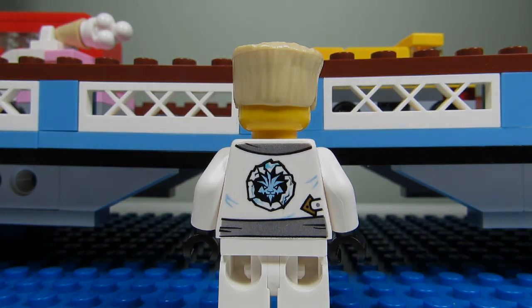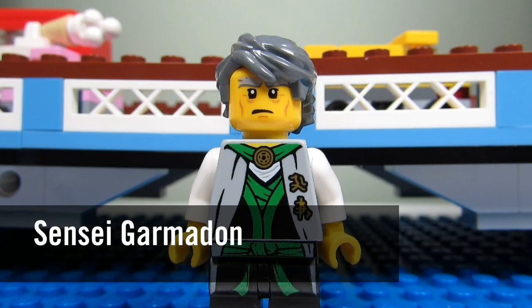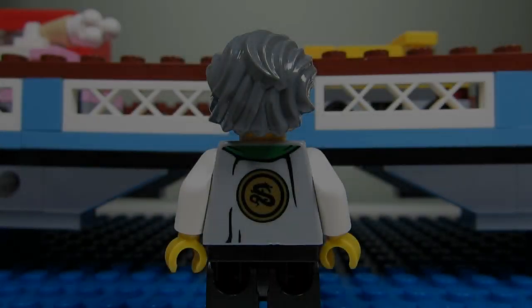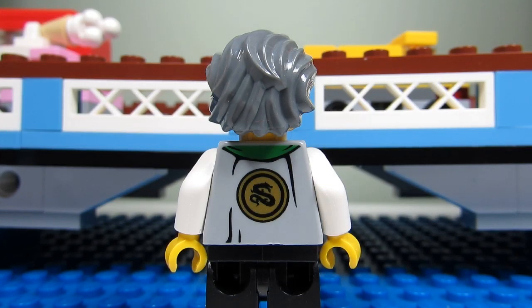Here we have Sensei Garmadon. This is Lloyd's dad. He actually has the same hair as Lloyd, but it's gray instead of blonde. And he has that nice green robe on. This is how Sensei Garmadon looks from behind — a cool looking snake.